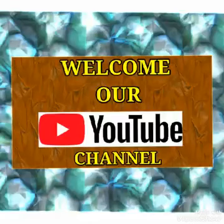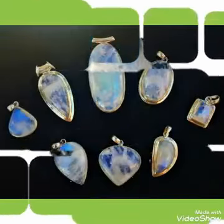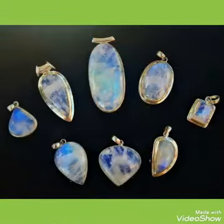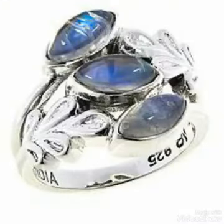Hi friends, welcome to my gemstone deal channel. Today I will explain you about the moonstone. This stone is coming from different areas and different countries of the world, and this stone is looking just like a moon — that's why it is called a moonstone. Its hardness is 5.5 and its color is milky, silky, and white.